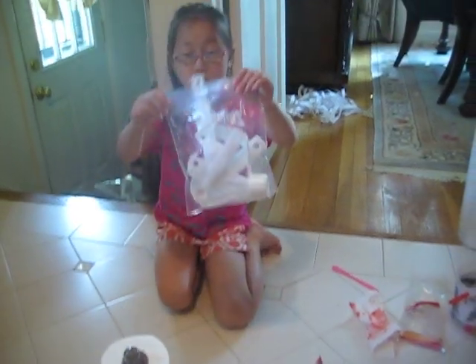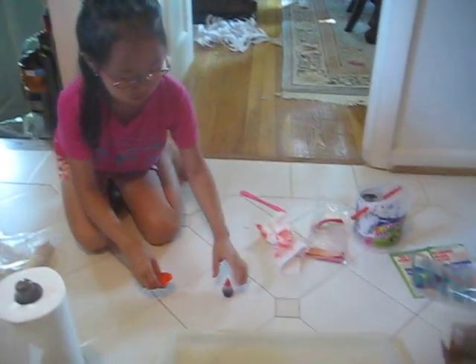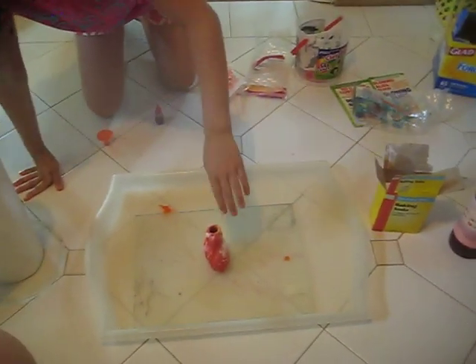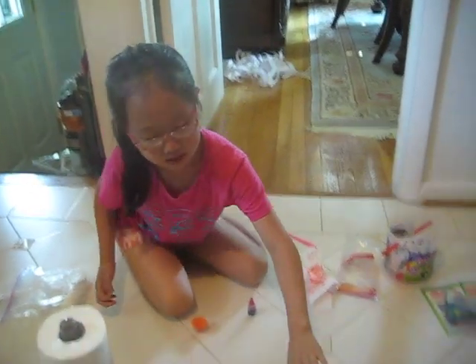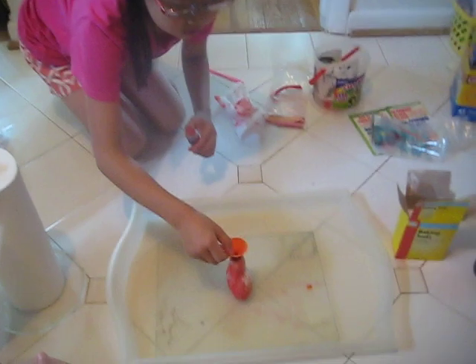Some teaspoons to measure the baking soda, an orange thingamajig to put the food coloring in, food coloring, baking soda, and vinegar to make it erupt — and a homemade volcano; we made it out of clay. It depends on the size how much you need.